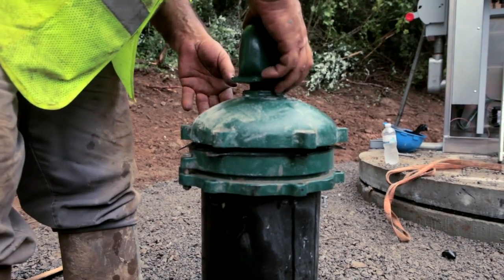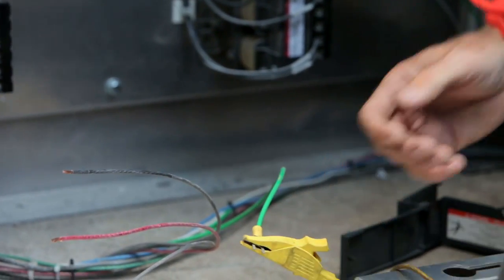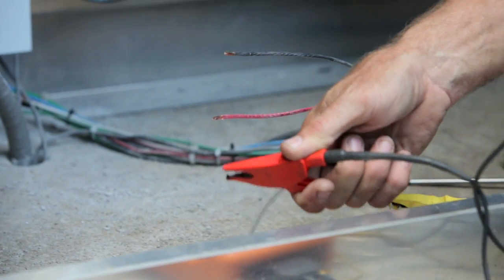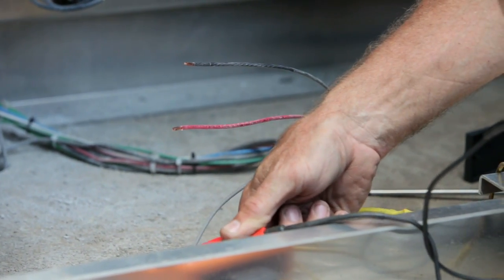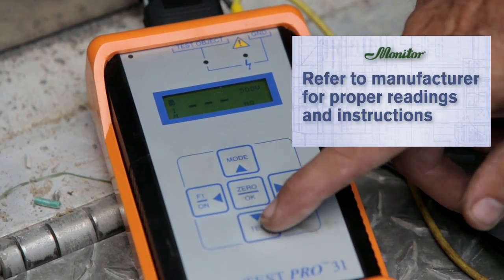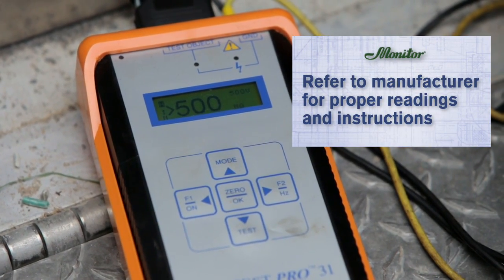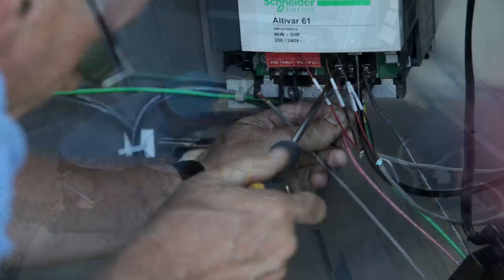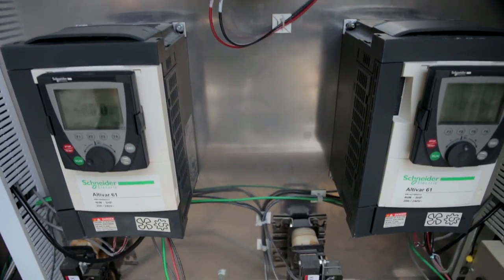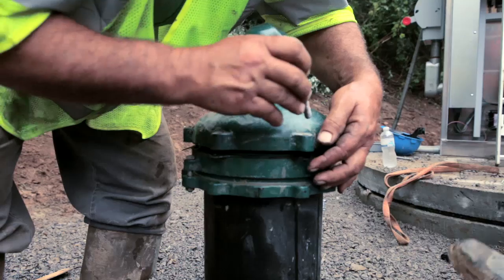To confirm continuity of all splices, complete a megometer test on the submersible motor leads at the control panel. The submersible motor needs to be fully submerged in water — in particular the splice — to properly confirm the splices were done correctly. Refer to the motor manufacturer for proper readings and further instructions. If the megameter test is acceptable, connect the leads to the output of the VFD located inside the control panel. You may now finish the installation of the monitor pitless booster station by securing the cap to the upper casing.